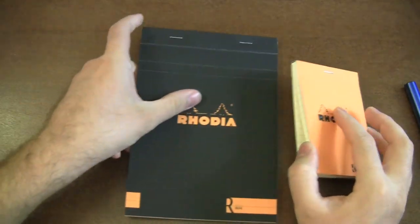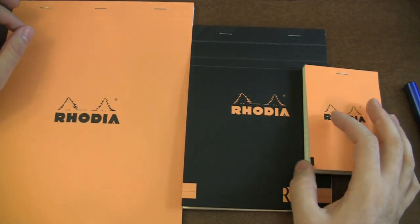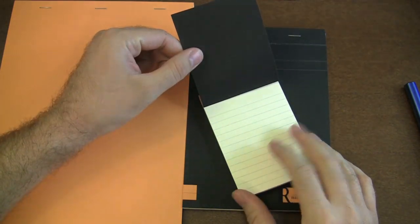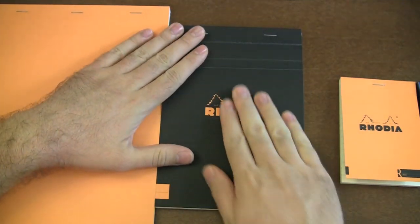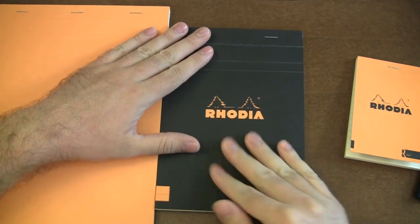Now to the good stuff — the premium tablets. This is what has really excited me personally ever since I heard about it. There are three different sizes of the Rhodia R Premium tablets, all available in both orange and black. Same color-reversal situation as the Unlimiteds — orange cover means black interior, black cover means orange interior. And it has that same really awesome rubbery suede feel.